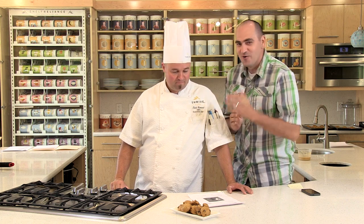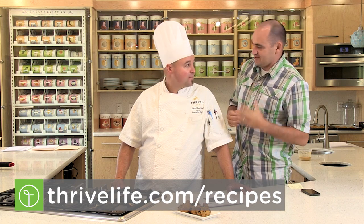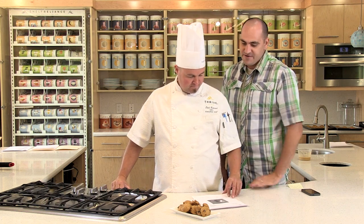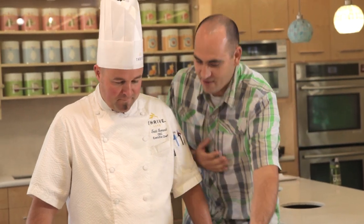Welcome everybody to the Featured Chef segment here on Thrive It Up. We have the perfect recipe for the month of October — it comes from our dear friend from the state of Wisconsin, Andy Shishuan. Congratulations Andy on Chef Todd selecting you as the Featured Chef for the month of October. She's been a consultant since October — coming up on a year.